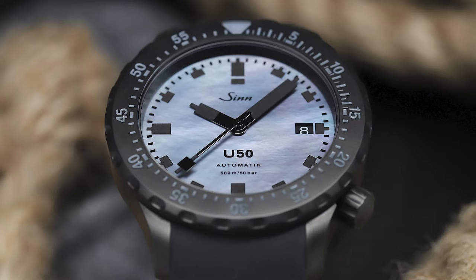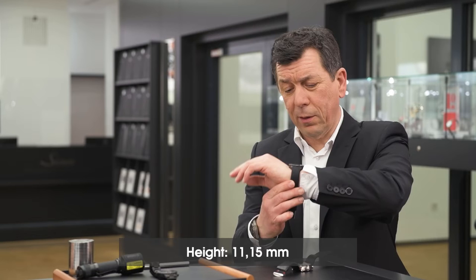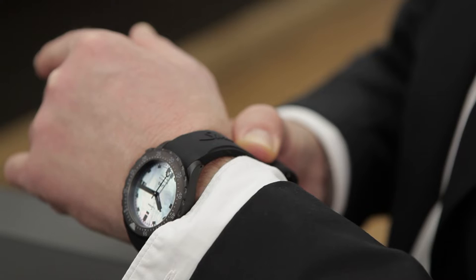It's the one with only 50 bar — only 500 meters diving depth — that's why we were able to make it flatter. You don't get that deep in any swimming pool on earth. The watch is made of German submarine steel, tegmented for this watch and given a black hard coating.